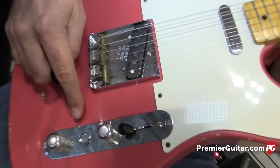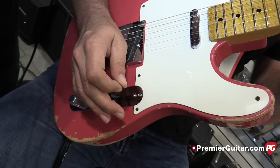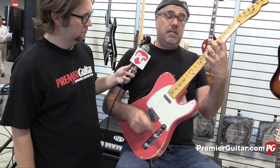Larry had this ingenious idea of doing this push-push pot right here. It's just kind of fun, sometimes I just sit there and do that because it feels right. When it's up, it's more like a 60s white guard Telecaster — a little bit less output. Nice and glassy and juicy.